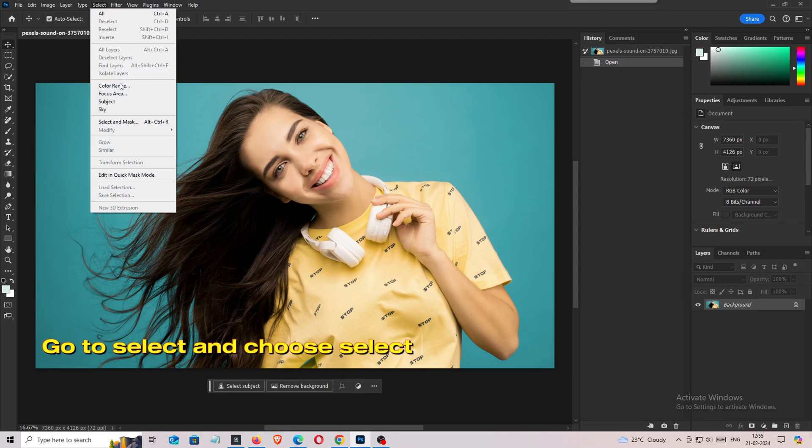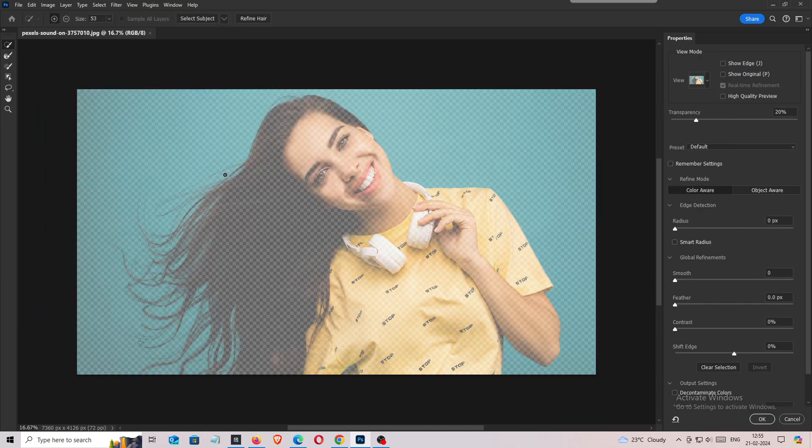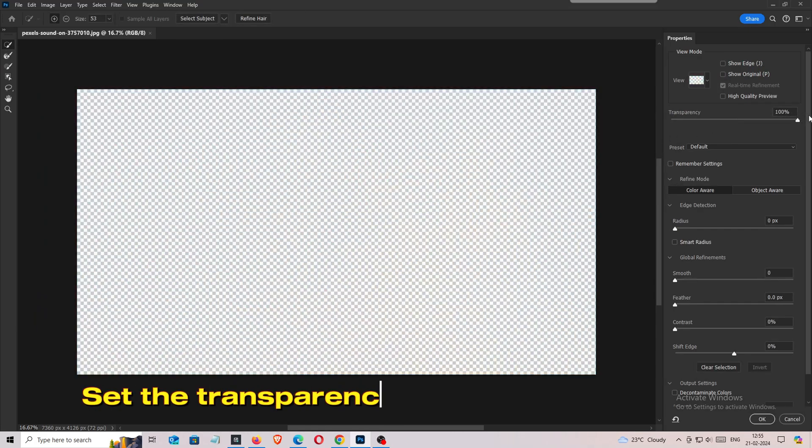Go to Select and Choose Select and Mask. Set the transparency to 100.